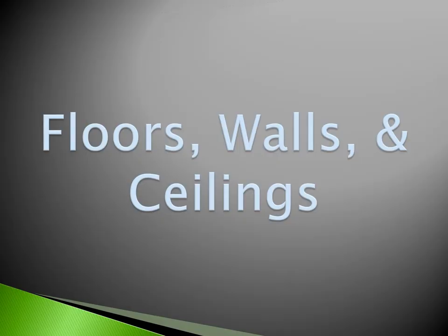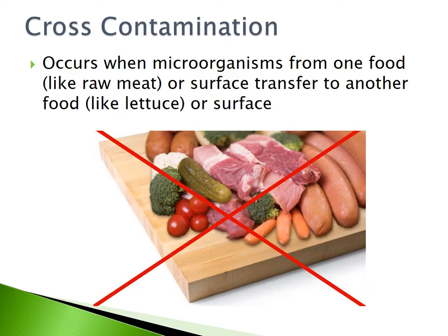Floors, Walls, and Ceilings. Cross-contamination occurs when microorganisms from one food, like raw meat or a surface, transfer to another food, like lettuce or a surface.